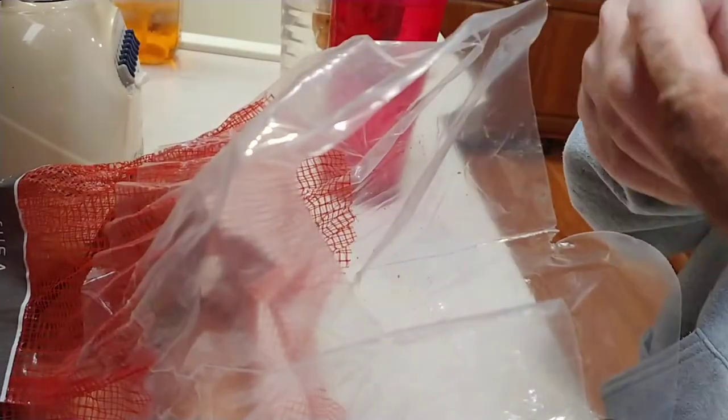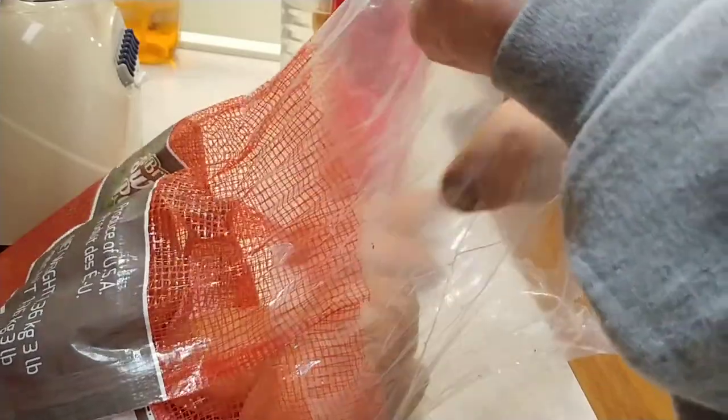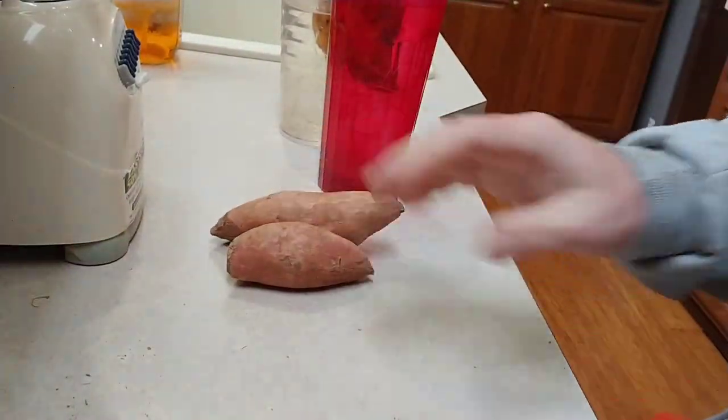I want to pick two of these — I want them to be small. I always have better luck with the small ones. I can tell these feel pretty dry compared to mine. There's one that's got some roots but it's too big and looks like it's dying. The two I'm going to go with are these — the two smallest ones out of the bag.